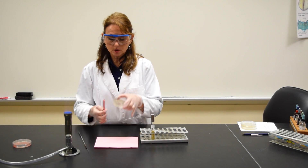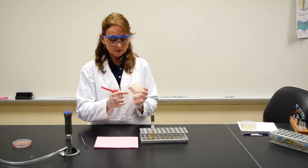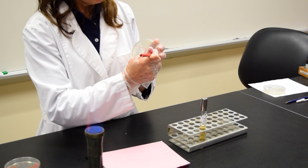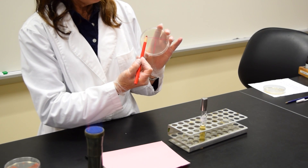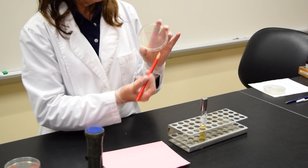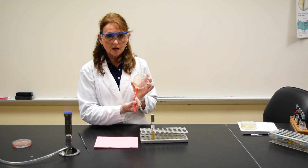It's called the T-streak because you take your petri plate that contains the culture media and on the bottom of the plate, using my wax marking pencil, I'm going to make the letter T. The area above the T is area one, the bottom right is area two, and bottom left is area three.